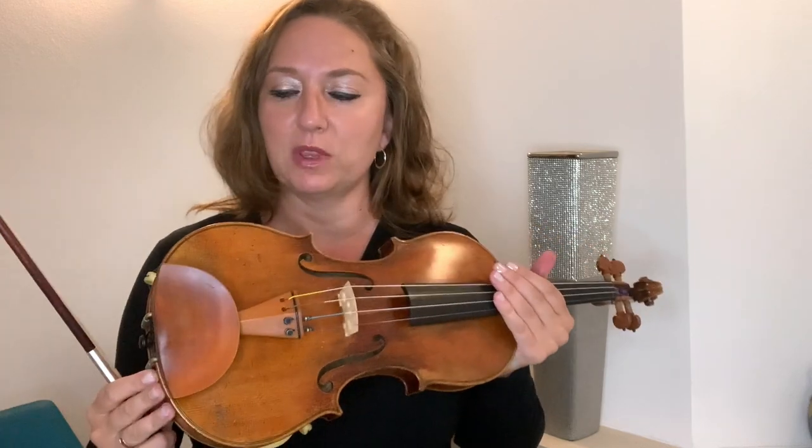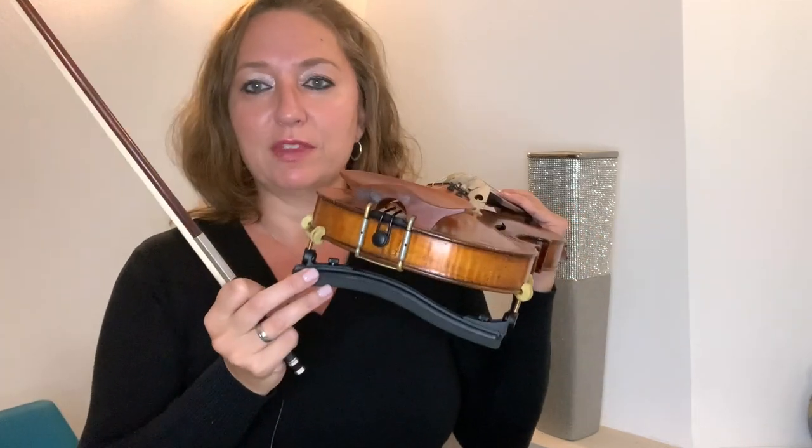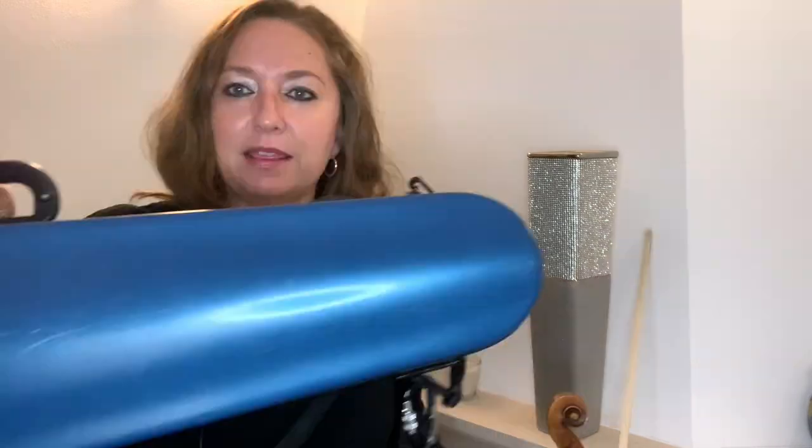Obviously I travel with my violin — I always have my violin with me. I choose one of my violins to come with me and all the material and equipment I need. Obviously a shoulder rest, my bow, and I use a specific travel case when I travel. That is the BAM travel case, which I've actually made a video specifically about. I love this case because it's super light, it goes right on my back, and nobody even knows it's there. So it's my favorite travel case.